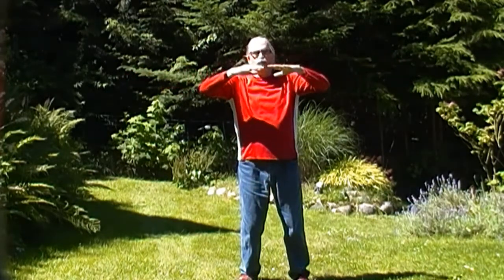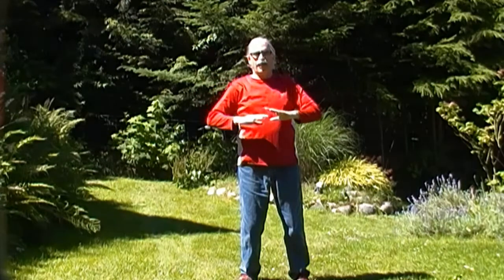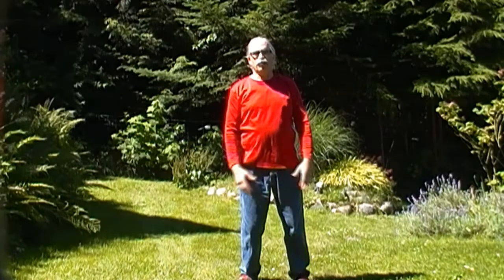Then bring your arms around to the front, palms down, and push that Qi down into your Dantian, which is down behind your navel here.